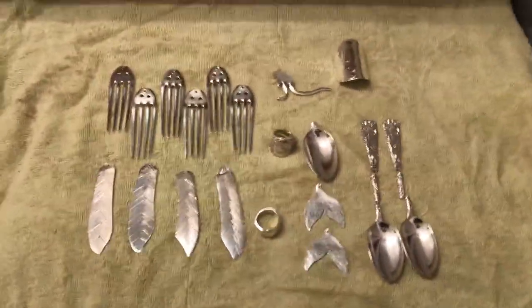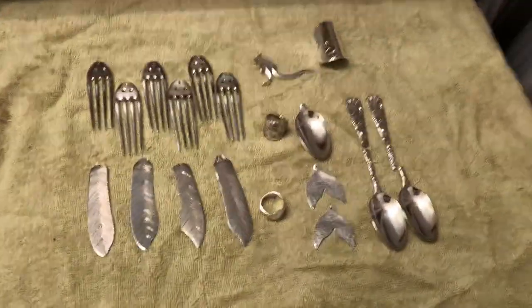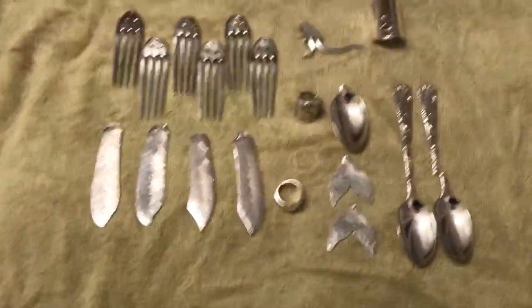Hello everybody, this is Jeremy here from Flatware Creations. I just want to show you what came out of my tumbler this morning.